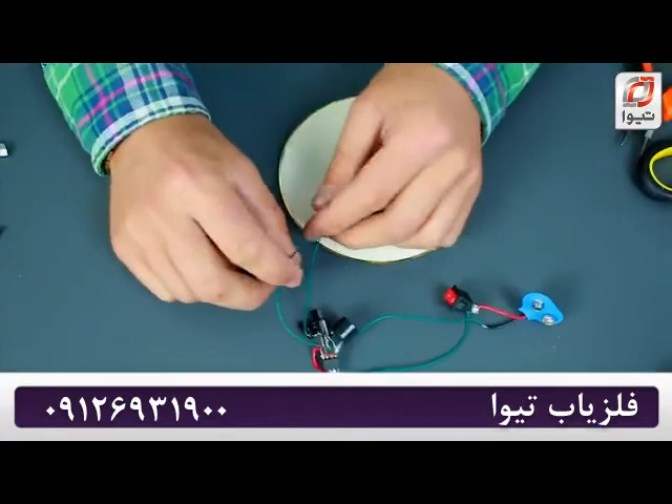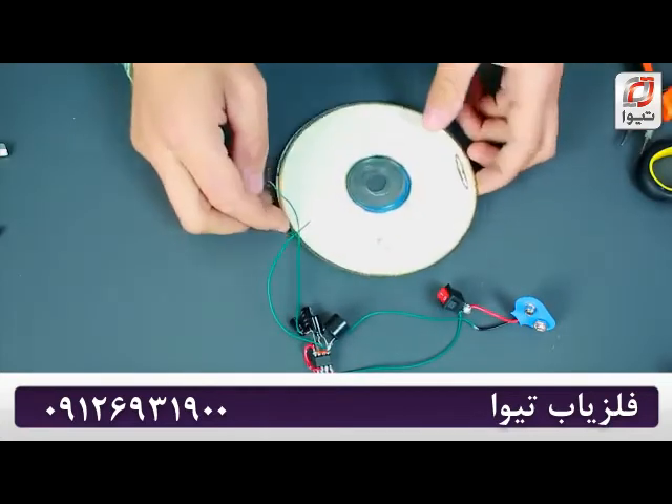We've assembled the circuit board. We just need to connect these two wires to a coil, and we'll make a coil right now.